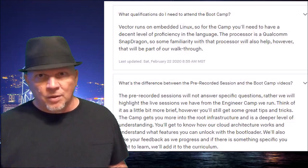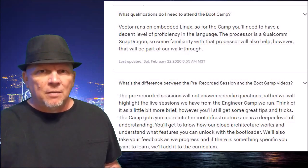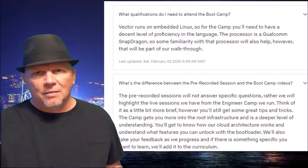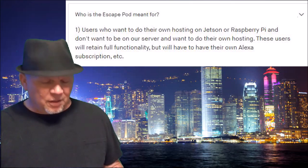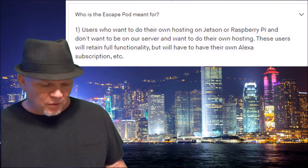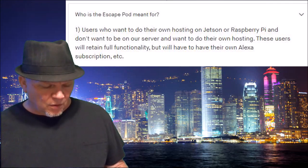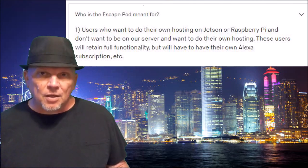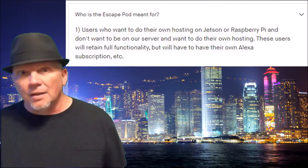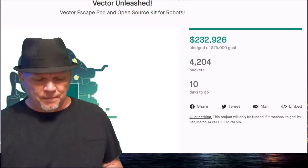What's the difference between pre-recorded sessions and boot camp? Pre-recorded means you get six weeks, one hour each. And then on top of that, you get boot camp with a live session, dinner with Jacob, and all the other stuff. Who is Escape Pod meant for? Users who want to do their own hosting on Jetson or Raspberry Pi and don't want to be on their servers. These users will retain functionality but will have to have their own Alexa subscription — it's not that hard.